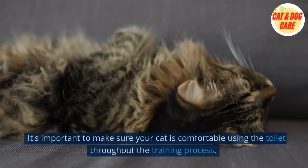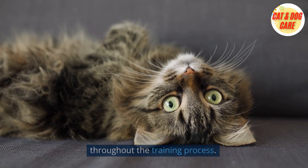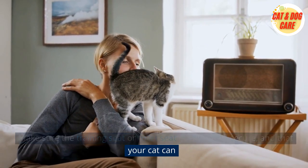9. Make sure your cat is comfortable. It's important to make sure your cat is comfortable using the toilet throughout the training process. Make sure the training seat or toilet seat is stable and secure, and that your cat can.